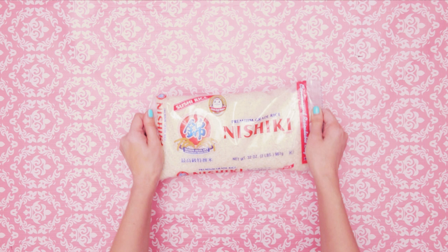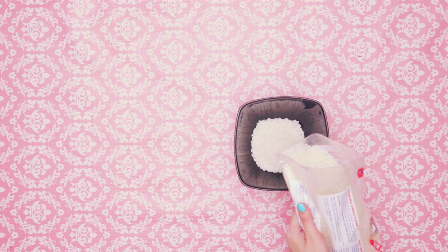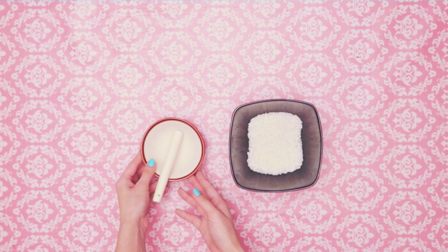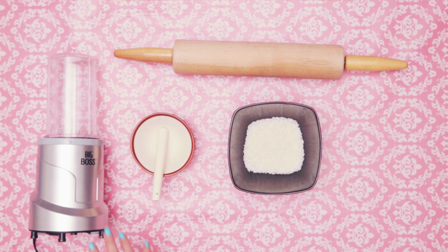Get a bag of rice — white, brown, whatever. I don't discriminate. You're going to need your bowl and half a cup of rice. I'm going to show you how to make a basic rice scrub. You can either use the good old-fashioned mortar and pestle, or the trusty old rolling pin, or my personal fave, the blender. What can I say? I'm all about efficiency.